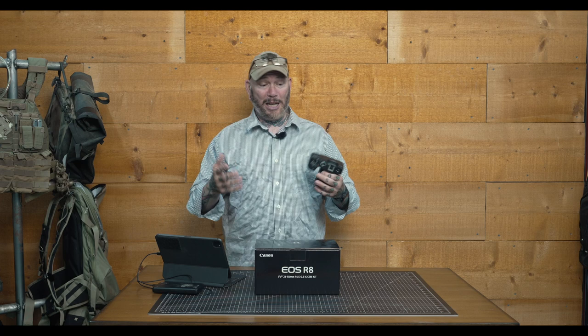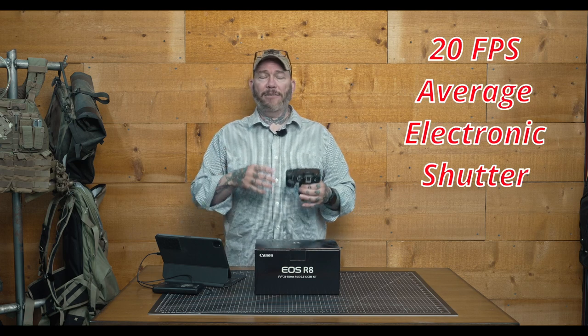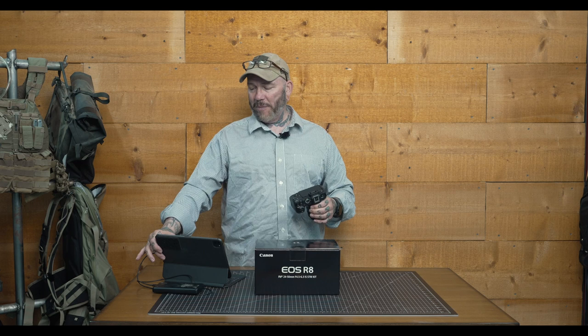A lot of other reviewers I've seen talk about this camera refer to it as the Canon Crippler. On average, garden variety electronic shutter, you can expect to get right around 20 frames per second. I tested this out, and that seems to be the accurate average. You are going to have your sRGB and RGB color space for your JPEGs — that's pretty standard.